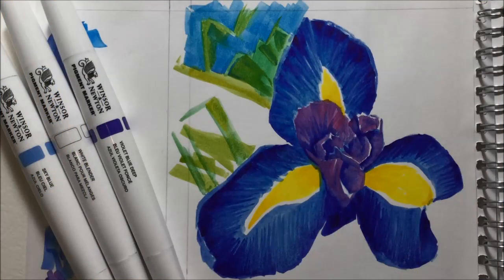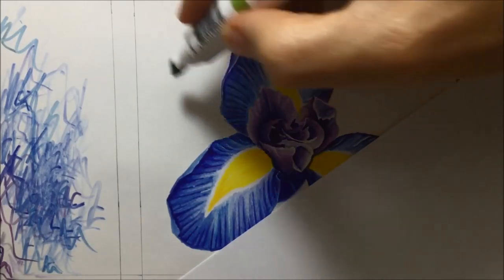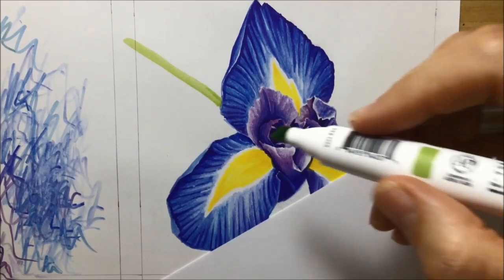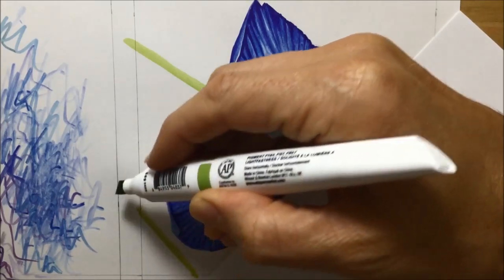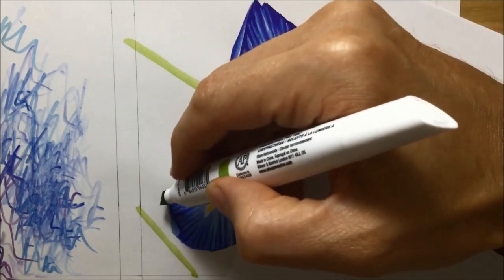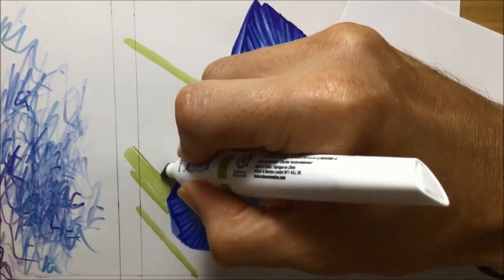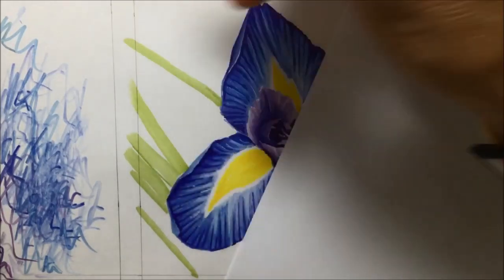There's a quick look at the first attempt at the background that didn't really work out. Here is my second attempt, and I'm starting with sap green. You can see me doing some strokes that run all the way from the edge of the flower petals to the edge of the paper. I was breaking up that background into manageable chunks — instead of worrying about doing all of it at once, I could tackle it a bit at a time.